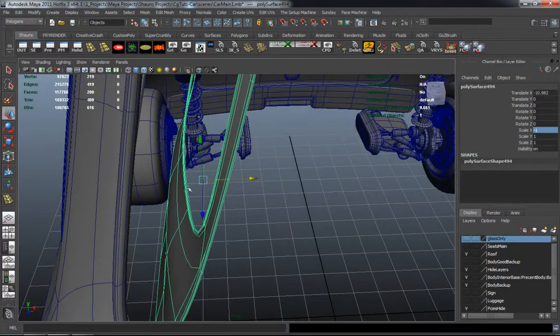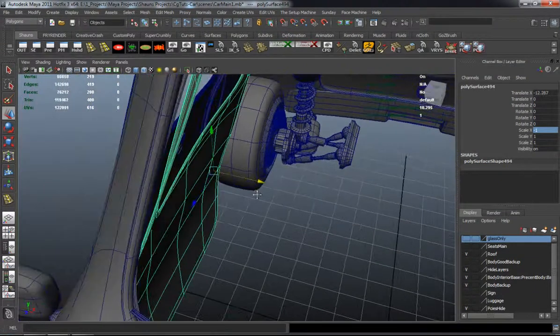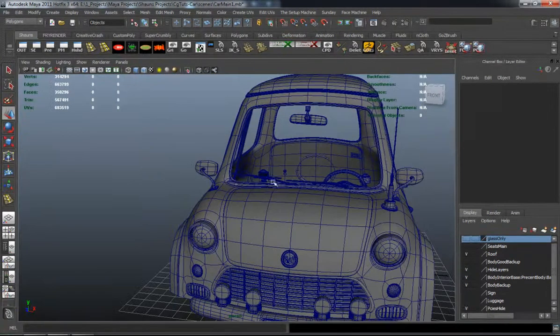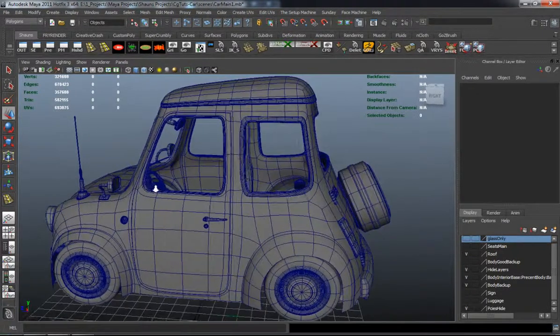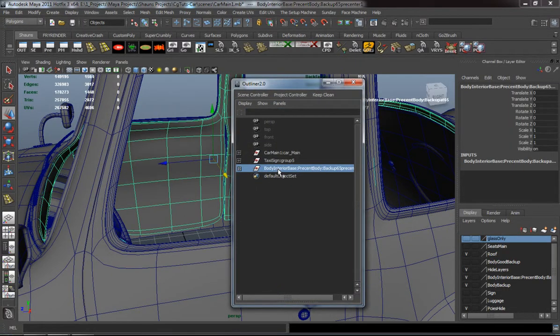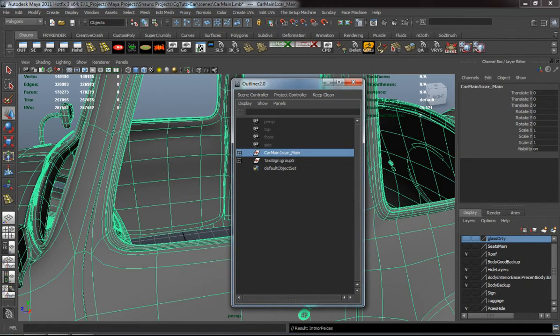You just want to try to make sure that your geometric layout sort of matches the outside of the car as much as you can. And there you can see where we have a fairly decent portion of the inside part of the car done. Let's make sure I group everything properly and name it properly. Organization is huge.